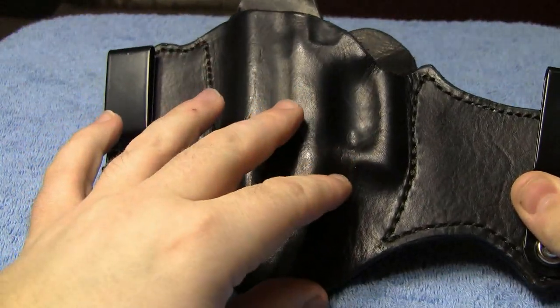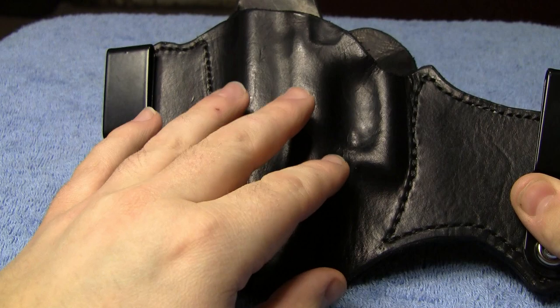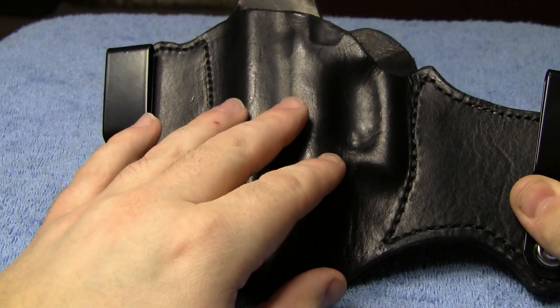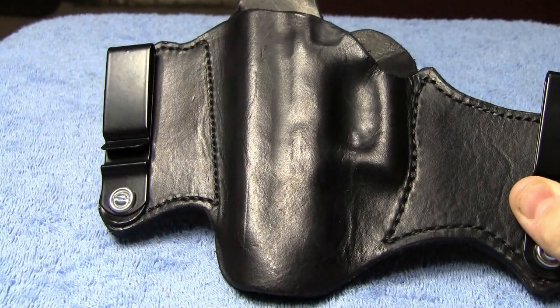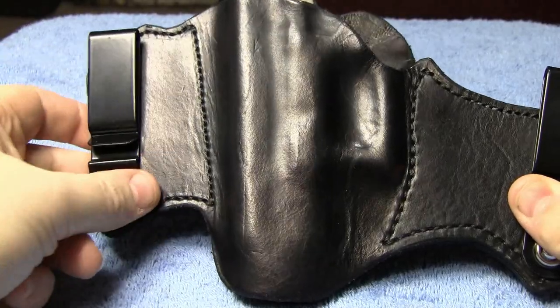At the end of this video, I will put on a couple different types of clothing and let you see what this looks like with me wearing it, such as in a case where I'd be using it to conceal on an everyday basis.